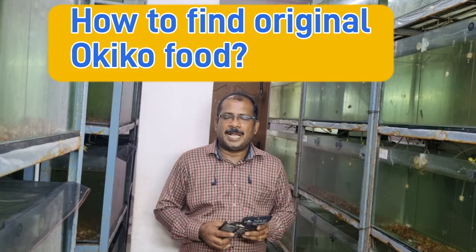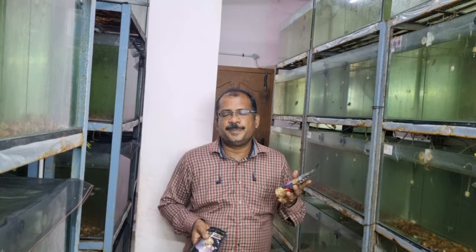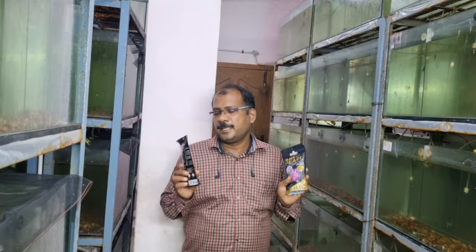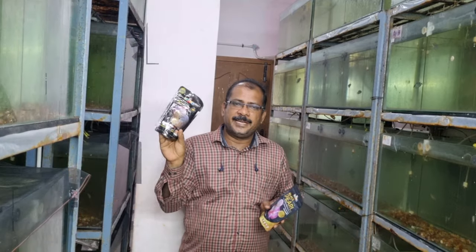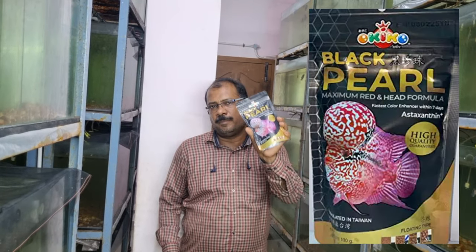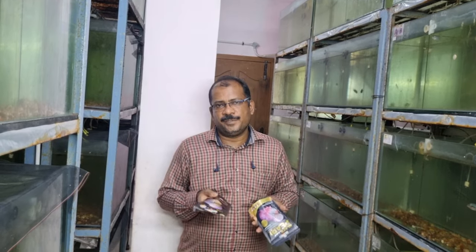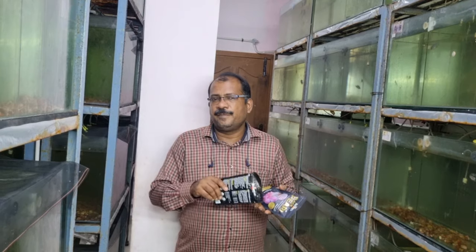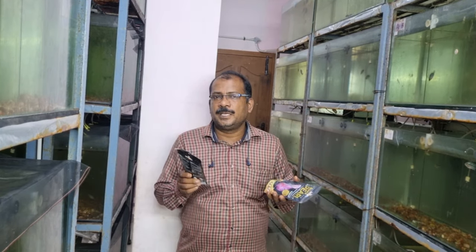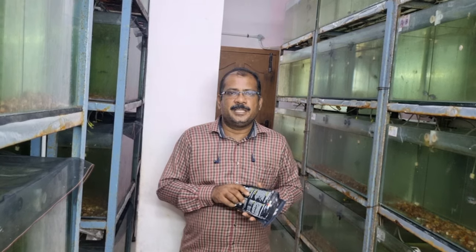Hi friends, welcome to our channel AquaticFishDoctor. Today in this video we are going to see the difference between two Ocico packets. This is the old version of Ocico Platinum, and the new one is the Black Pearl. So many people have the doubt which is original and which is duplicate. This video we are going to see how to identify the original packet and what are the differences between the old and new packet.